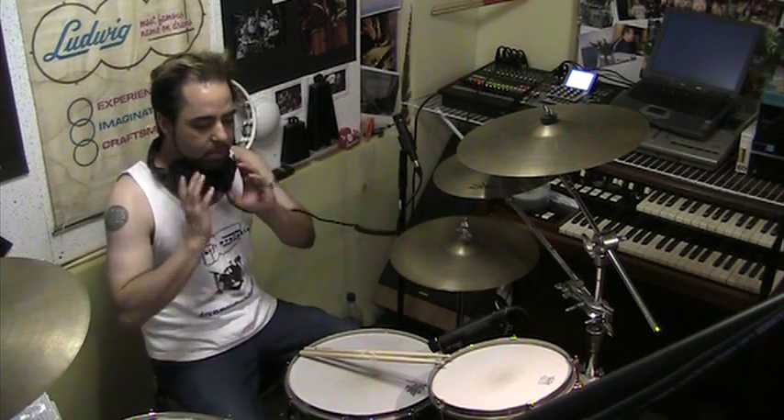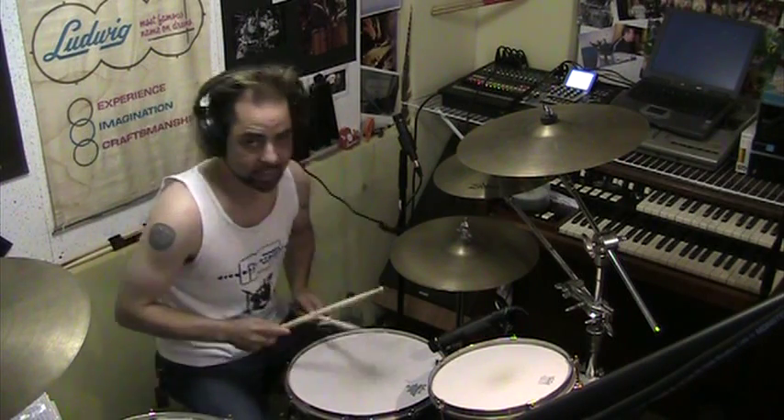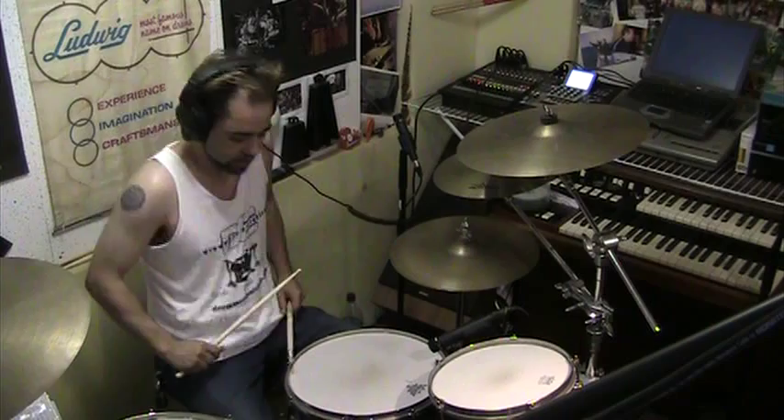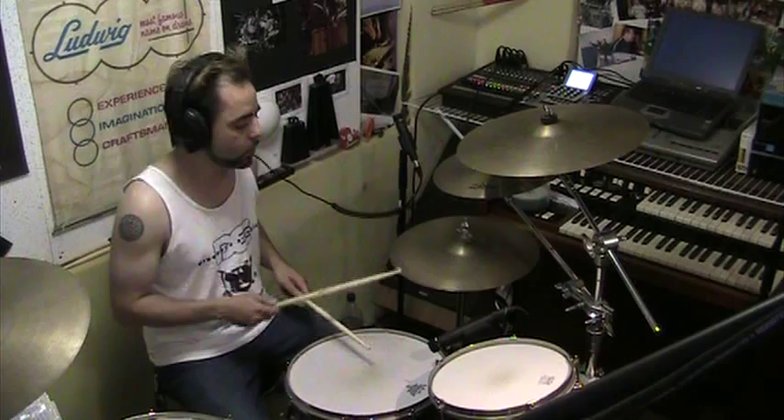All right, so I'm going to take this one beat. This is the skeleton, and it's a really cool beat — it's in like a thousand billion songs. I counted. So it goes like this: one, two, three, four.